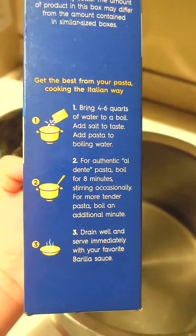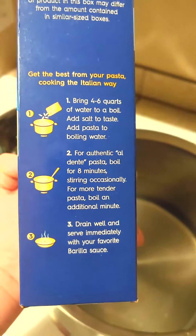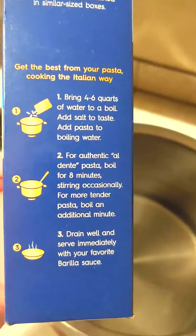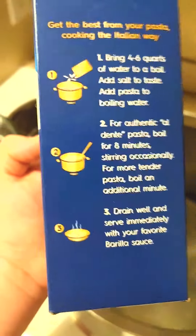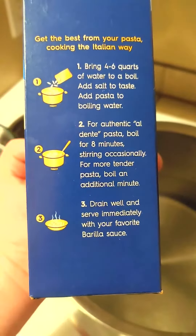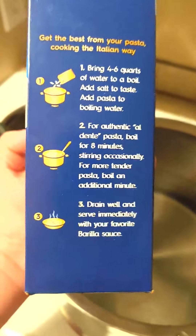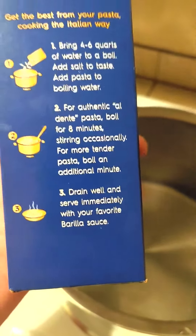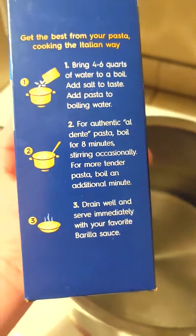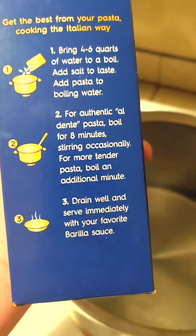The instructions recommend using four to six quarts of water. I would definitely use six with gluten-free pasta — it's just better if you have more water. It says add salt to taste. I will put the salt in as the water is coming to a boil.